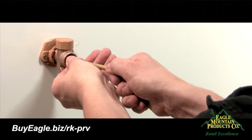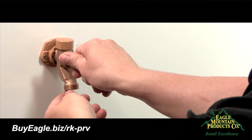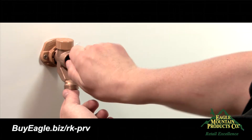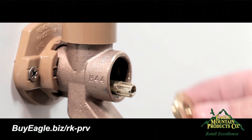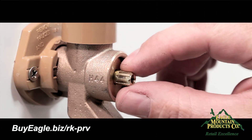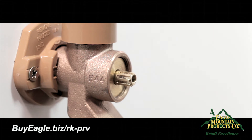Insert the rod assembly all the way into the tube casing and turn clockwise in order to connect the rod at the back of the faucet. Turn until the faucet is in the off position. Next, insert the packing washer onto the rod assembly, making sure the flat side of the washer faces towards where the handle will be.